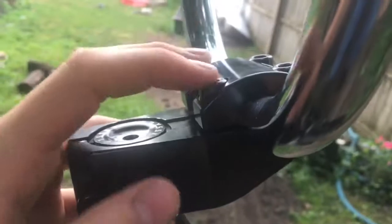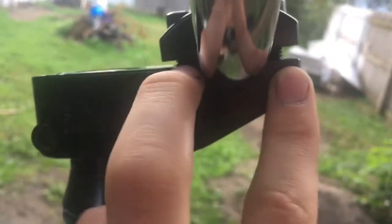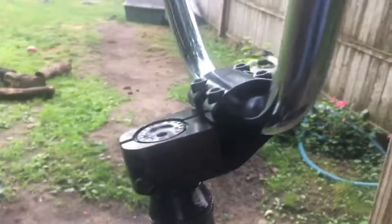One more thing I forgot to go over: see my stem — you don't want the gaps to be uneven. If that happens, loosen up these two bolts, snug down these two bolts, then re-tighten. All the gaps need to be even. For a front-load stem they need to be even along this line, and this line, and this line. Make sure all bolt gaps are even.